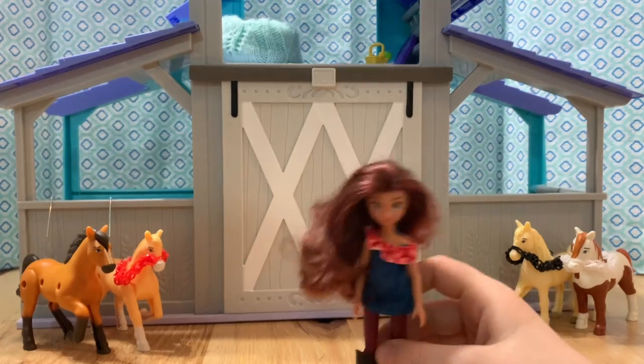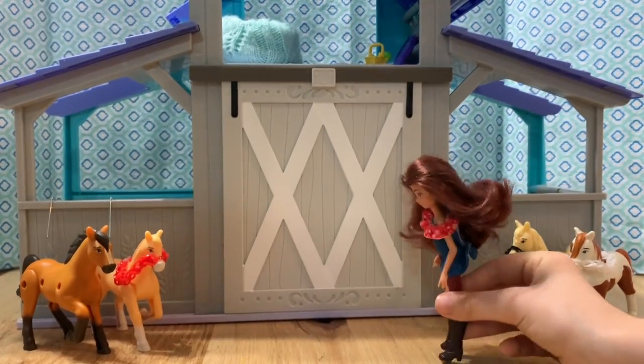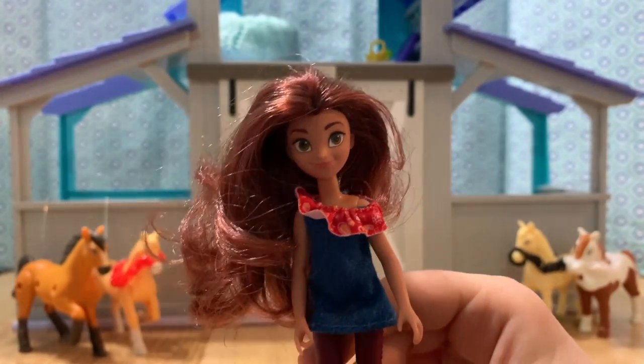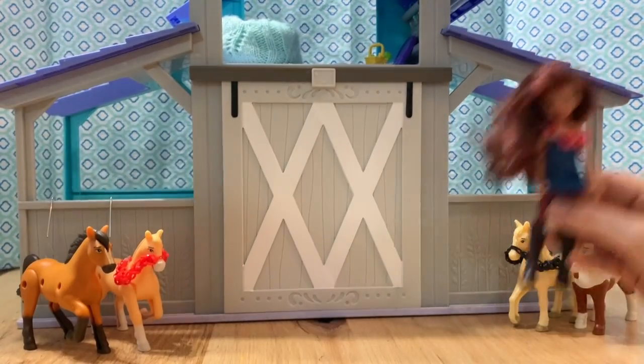You think there's more ponies? Two new ones? Welcome back to Unicorn Rainbows. Today we're going to check out two new horses from the Spirit Riding Free Happy Meal Collection. We've completed the collection.